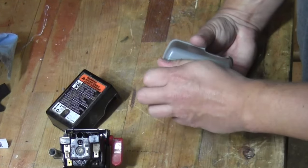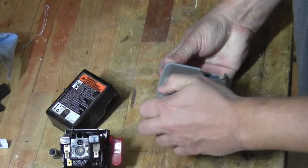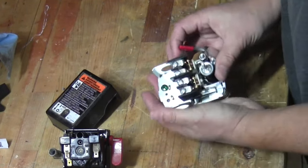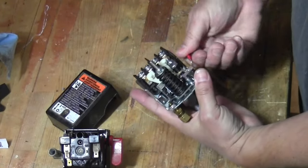So I'll go ahead and show you the new switch. The outside case is plastic, but once you open it up you'll see that everything inside is metal. All of the switch mechanism and even the switch lever are metal.